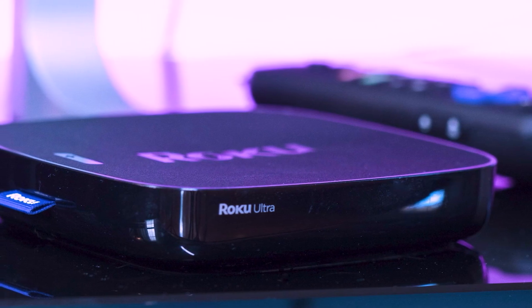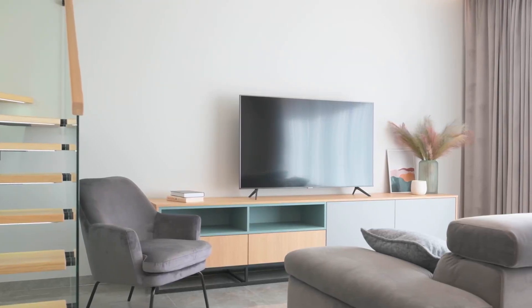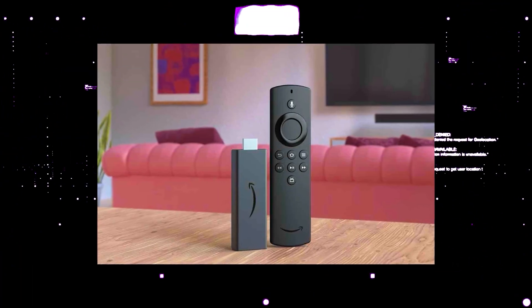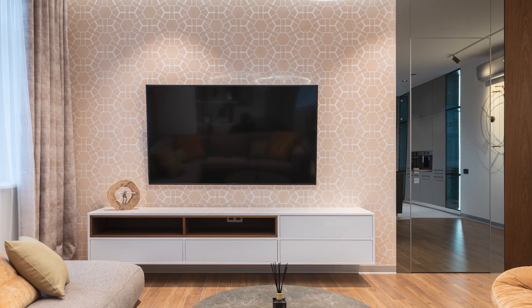I recommend getting a Roku stick or an Amazon Fire Stick. Both of these media streaming players have the capability of downloading Xfinity Stream App, so you use a Roku or Fire Stick as your main streaming player, which bypasses the operating system on your TV.